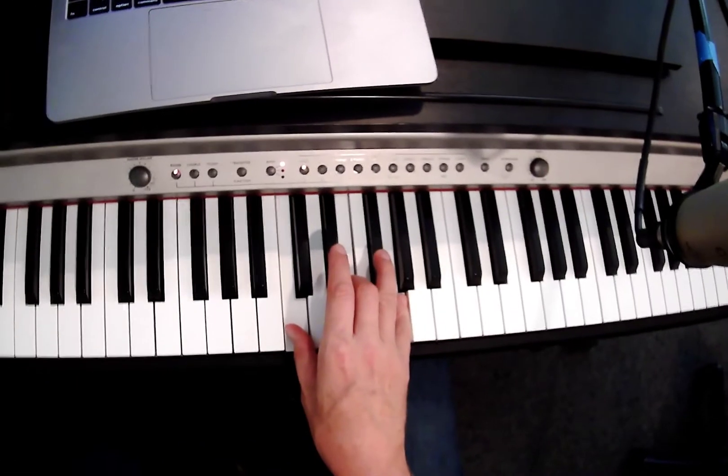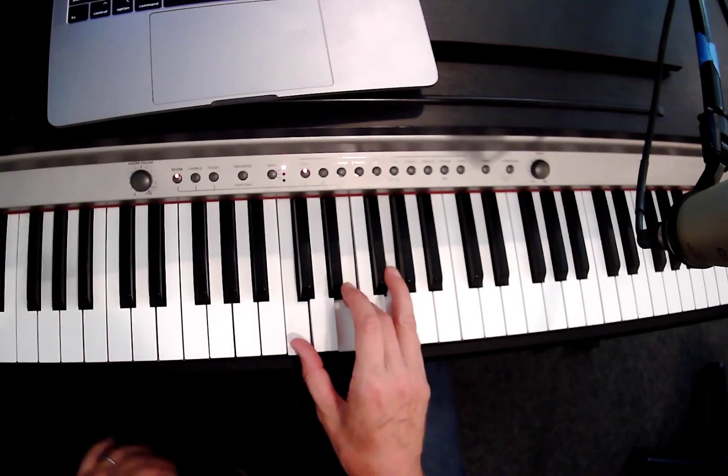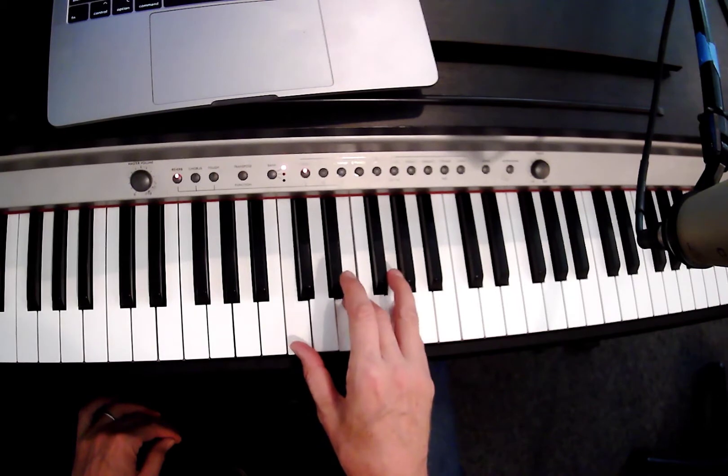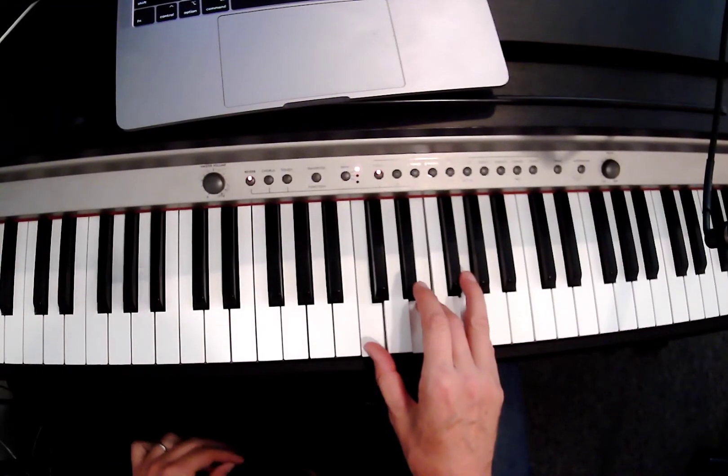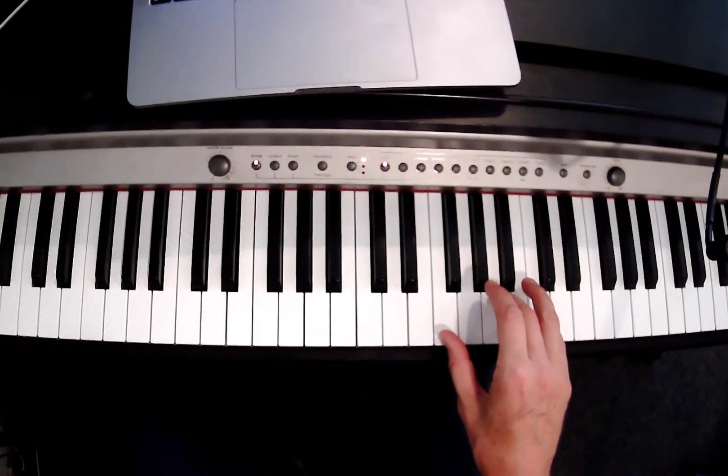I'm gonna just adjust that camera a little bit, see if that's any better. And what we're gonna do now is we're gonna play it four times — one, two, three, four. And then F — one, two, three, four.